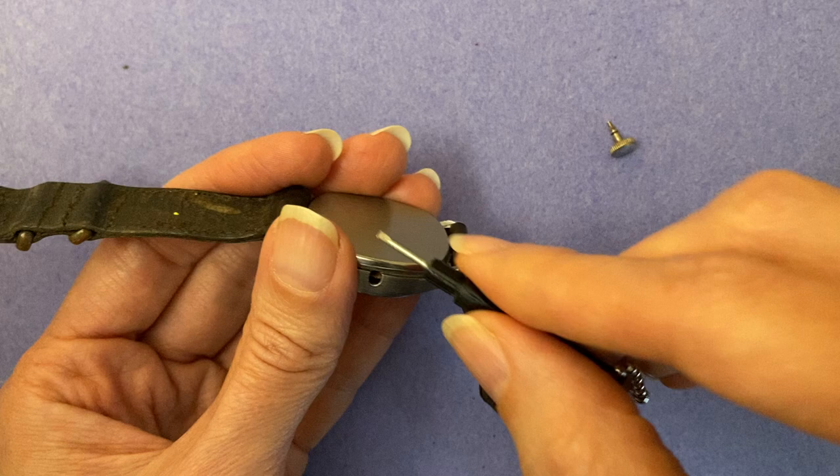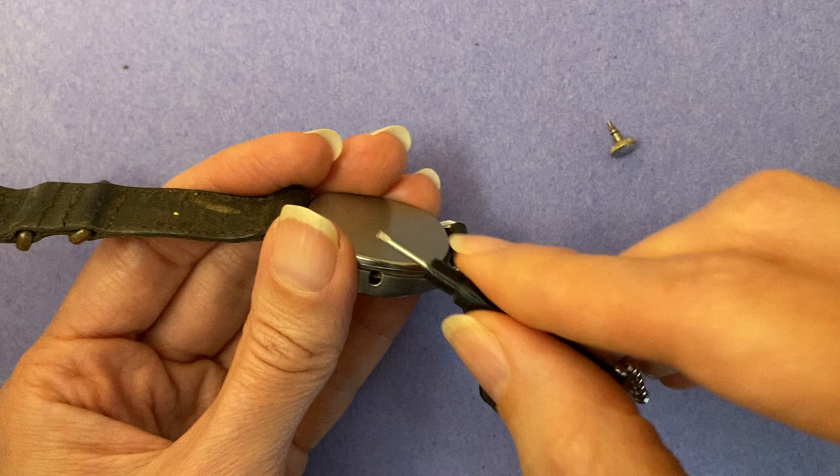What you do is you just take out the crown, flip it over, find something just to pry it open with, and what you have instead of a working watch is a compass that'll help get you to safety.